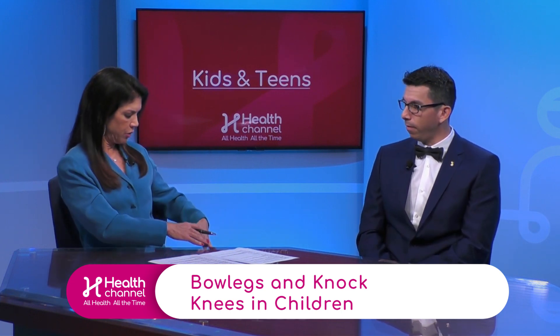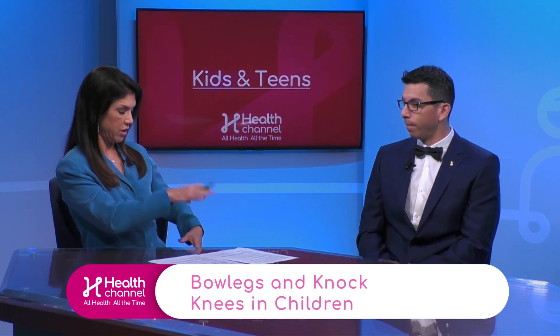Is this something that can cause pain in other parts of the leg if not treated? If it's severe, absolutely yes. Your mechanical axis changes, it can cause abductor weakness, something called a varus lurch where you're walking abnormally, and it can absolutely cause back and hip problems. But those are very severe cases — the mild cases seen in kids rarely do that.